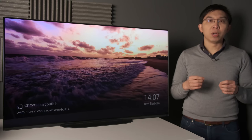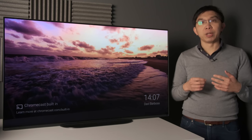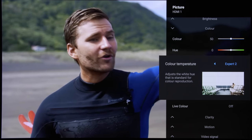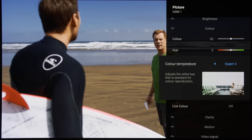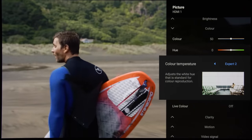Once in a blue moon, when switching between content with different resolutions and frame rates — which happens quite often when testing a TV — we caught our Sony A9 review sample adopting a cooler colour temperature with motion interpolation enabled, even though the picture settings remained unchanged in the user menu, requiring us to go into the picture menu to restore an accurate image.